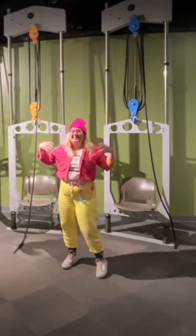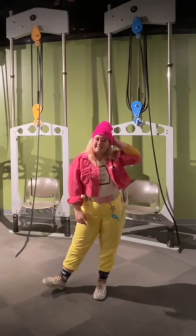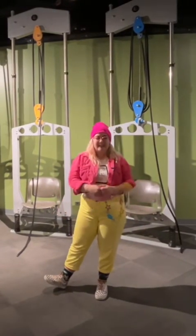Thanks for coming to see our awesome exhibits here at the Science Gallery. I hope to see you in person soon — have a great day!